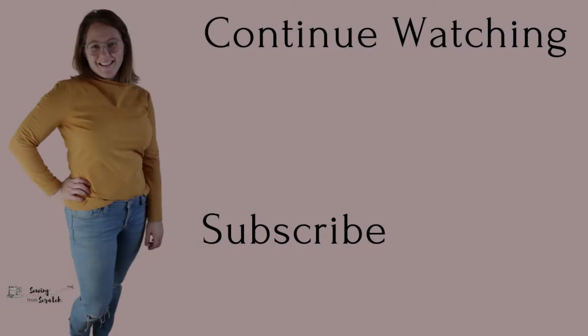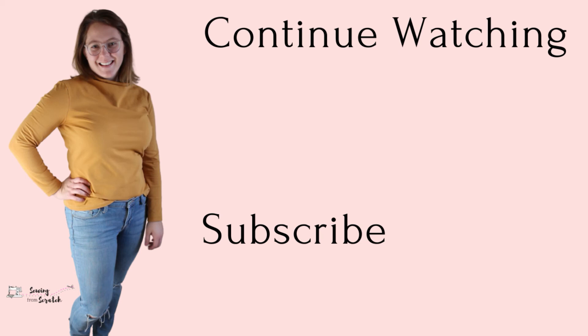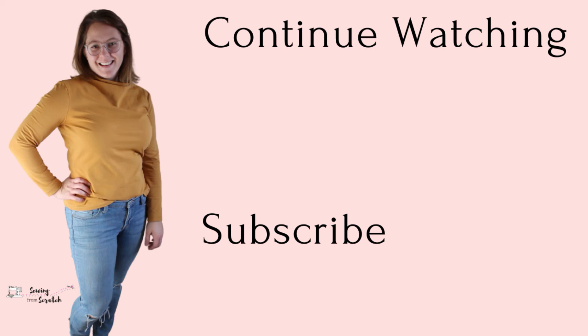Thank you so much for watching. If you like this content, make sure you give it a thumbs up and I will see you in the next video. Bye!